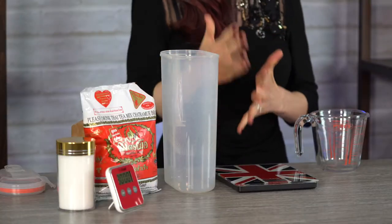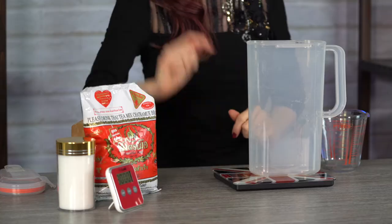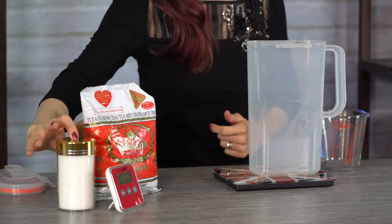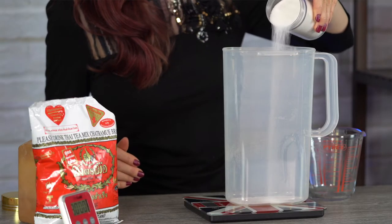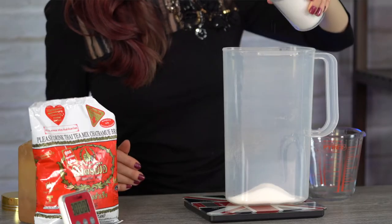If you have a weight scale, you're definitely going to want to use it for this next step. However, if you don't, I have put the conversions below in the description. This is going to be my main container that I'm going to brew and store in. Whichever container you're going to brew the Thai tea in, put it on the scale and hit tare. This should show grams and zero. Next, we're going to put in our 100 grams of sugar — add it while watching your scale until you hit 100 grams.